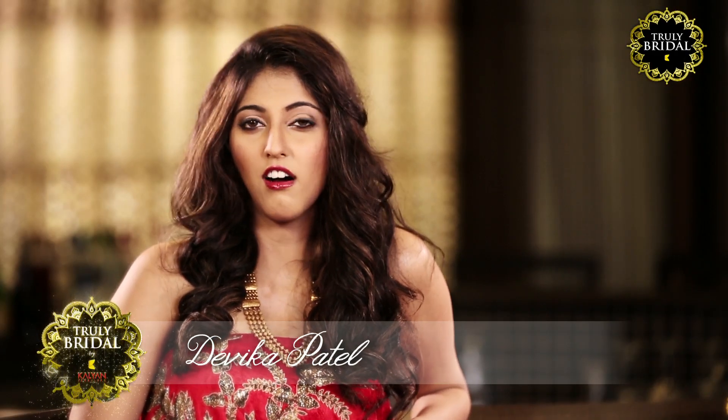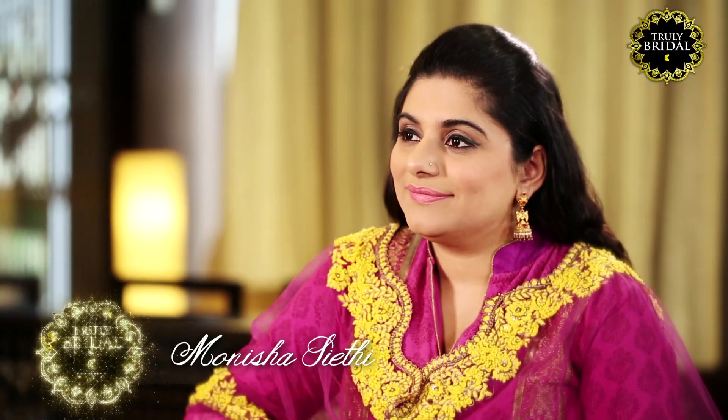I'm Devika from The Wedding Brigade, earlier known as India, and today I'm going to walk you through some summer wedding makeup looks so that you can make the most of the sunshine and look your absolute best. Today I'm with the lovely Monisha, a Wedding Brigade makeup pro and popular celebrity makeup artist who's going to doll me up for a summer mehindi and a summer wedding based on 2016's hottest makeup trends.